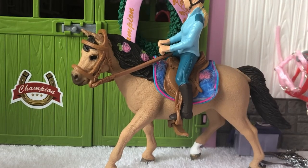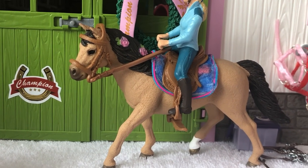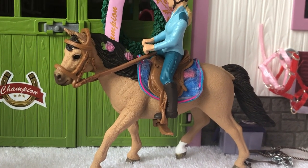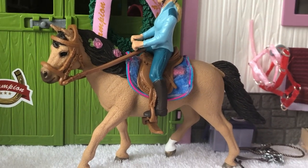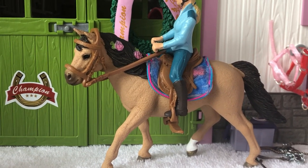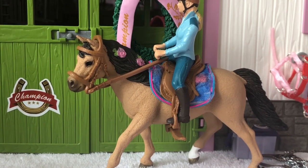Here's what the finished saddle pad looks like — now I'm going to try it on my horses. Here's what it looks like with Poppy and Sophia. It's a very pretty color and I'm absolutely in love with it. I think it looks so nice. This tutorial is also super easy, really simple, and it looks really pretty. I hope you guys enjoyed this tutorial and found it helpful. I will see you guys next time. Bye!